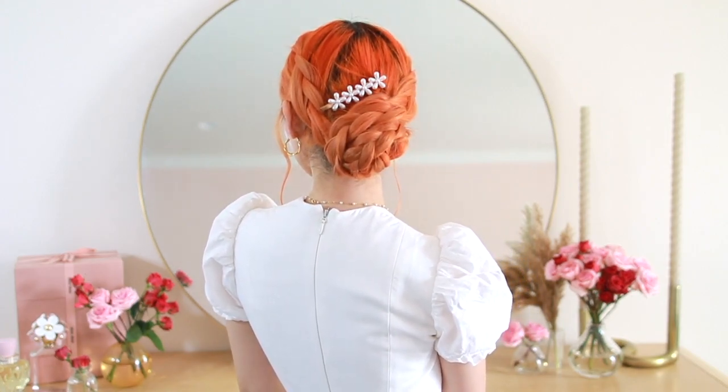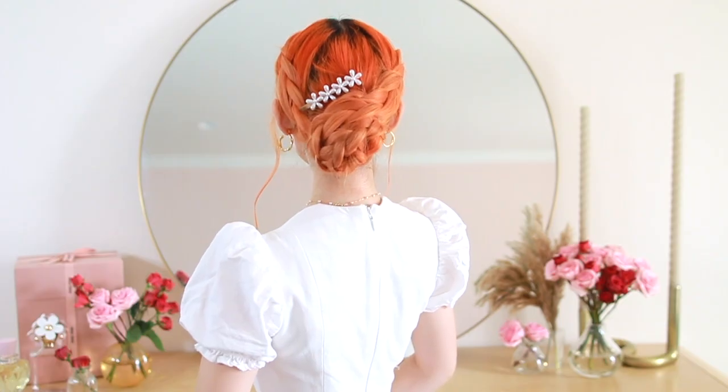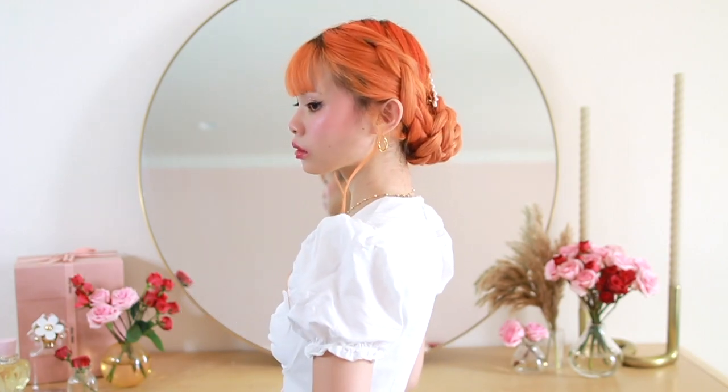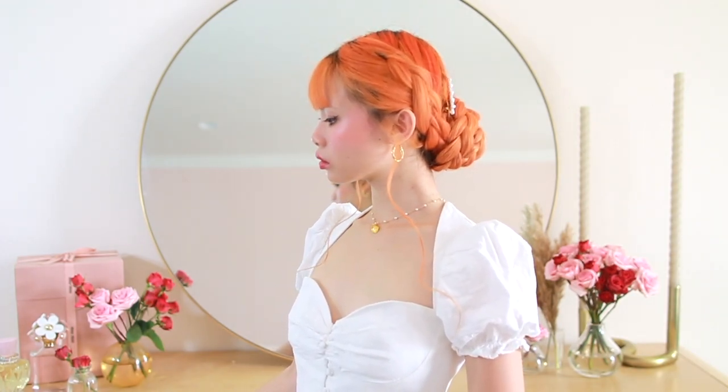Although in theory I really like this hairstyle, I have to say it's definitely not for me — I have way too much hair and it's way too long, so this entire situation ended up looking very bulky and heavy. But I would definitely say this is for shorter-haired people. With shoulder-length hair, I think it would look absolutely perfect.